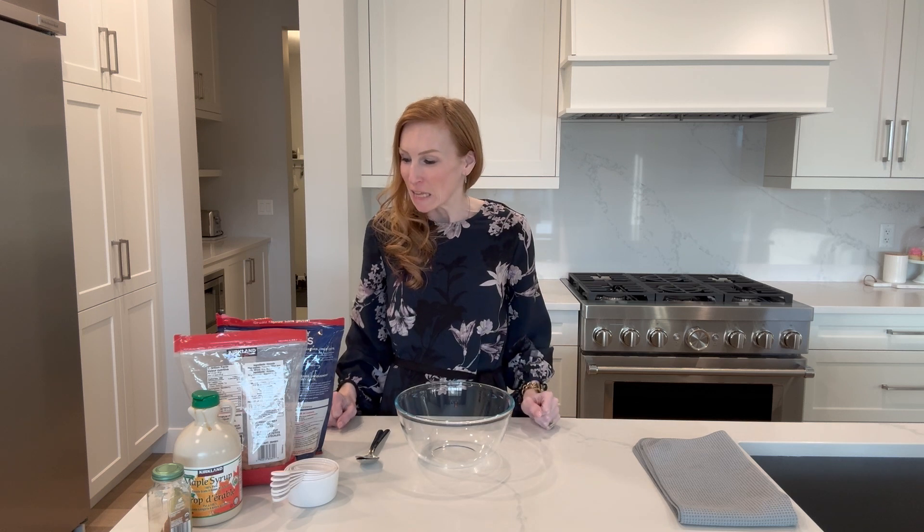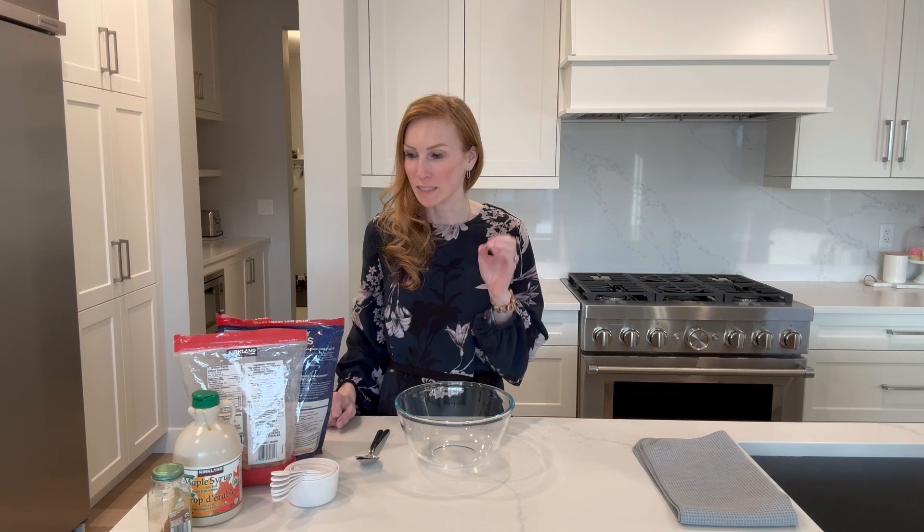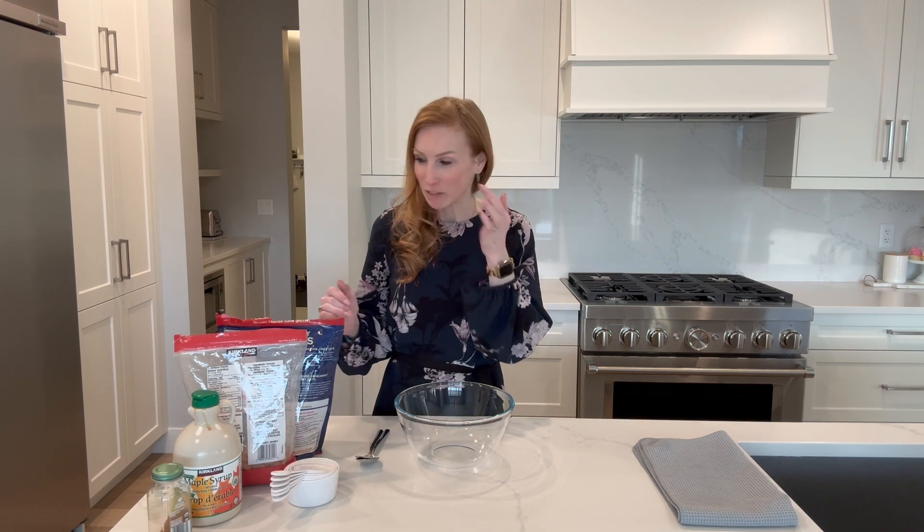Today we are going to make a really quick recipe — roasted almonds with cinnamon, maple syrup, and oats. It's a way to add a little variety to almonds and make them a little bit sweeter. I love to snack on these, but they also make great toppings for pies or other desserts. You could also sprinkle them on yogurt — lots of different things you can do with these.